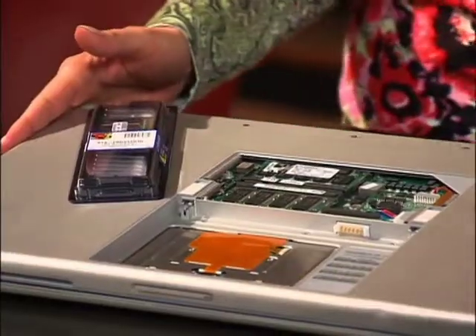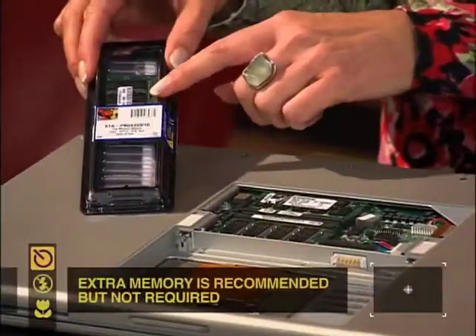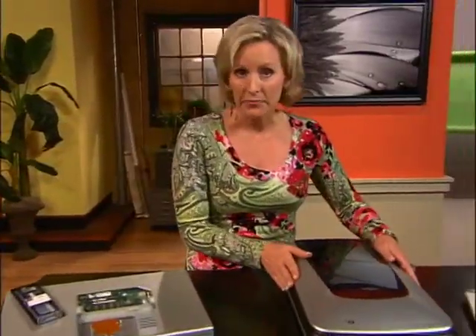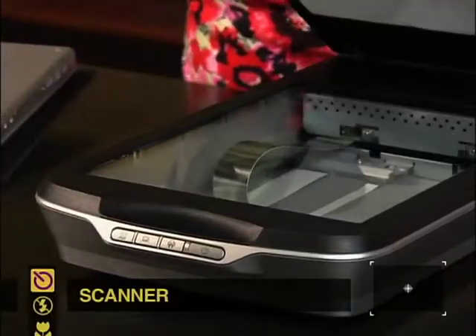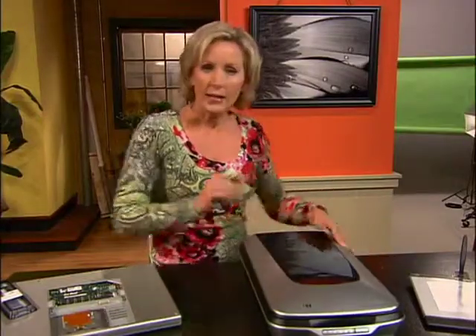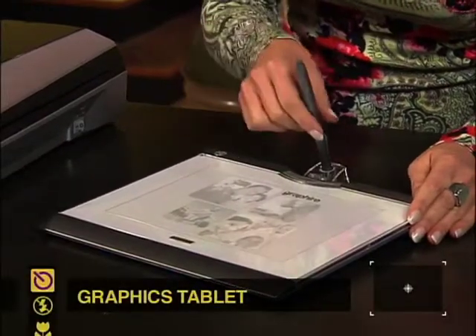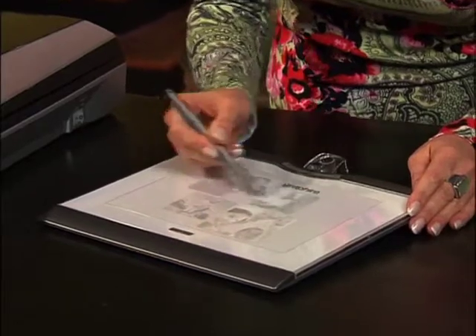Before you do any digital restoration, you need the right equipment. I recommend getting the most powerful computer you can afford. You're dealing with really large image files here, so you want to maximize your memory — pick up some extra memory and install it; things will go a lot faster. You also want to get a scanner — think of scanners as a high-end copier that copies your image into your computer. A lot of professionals also like to use graphics tablets, which connect right to your computer, and with a special pen you can write on the tablet and it appears on your computer screen.